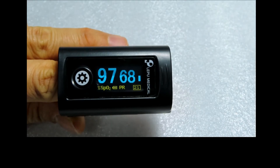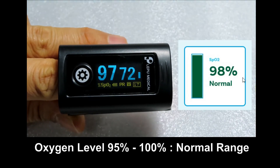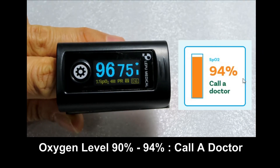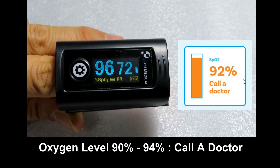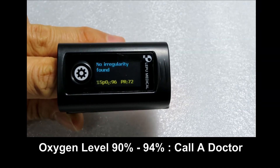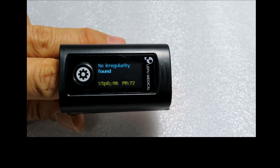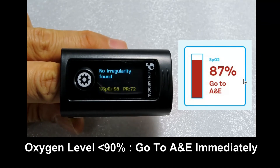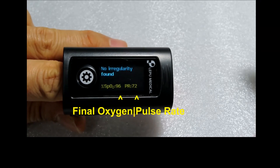Do take note: between 95 to 100% is the normal range for your oxygen level. If it drops to 90 to 94%, you need to call a doctor because you need more oxygen. And if it drops below 90%, you need to go to an A&E immediately because you need oxygen urgently.